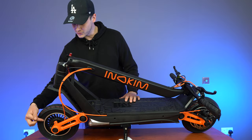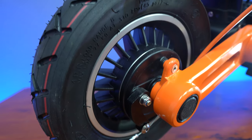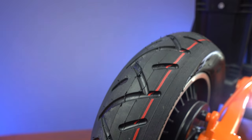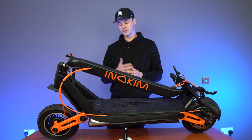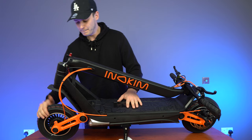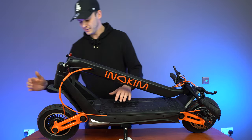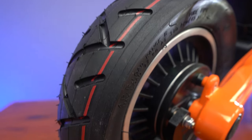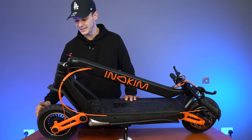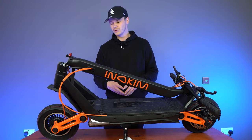To accompany the front drum brake and the swing arm, we have some nice big plush 10 inch by 2.5 inch wide air-filled tires. They're slightly narrower than other similar performance scooters in the same price bracket as the Inakim Ox, but it allows this scooter to remain nimble while riding. The tread on these tires is primarily for street riding, but it will do just fine on light off-road tracks as well.